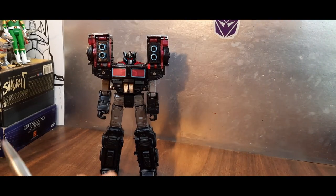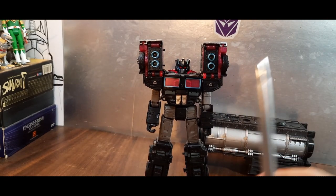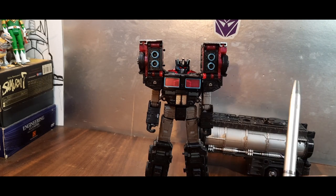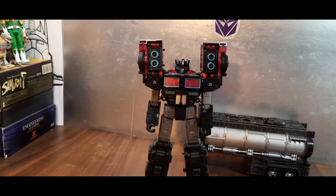Is he worth picking up? I say yes. Is he worth picking up at the $60 price point — what I paid for this guy? No, I don't think so. I think this is probably good if you can get it for around $40 to $45. I say $45 is the highest you want to go on this — though obviously that's not going to happen unless you get a really good deal, on clearance or somewhere. Not all regions are the same. But I think he is worth picking up and adding to your collection. This has been my look at the Transformers Legacy Velocitron Speedia 500 Collection Cybertron Universe Scourge — and I like him.